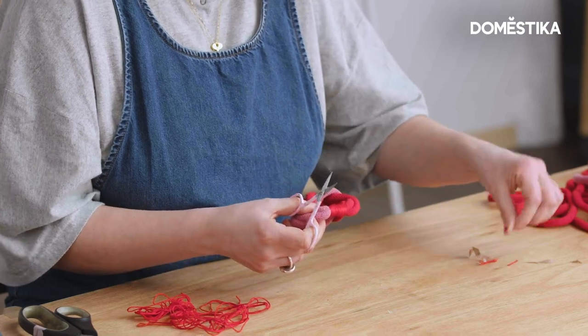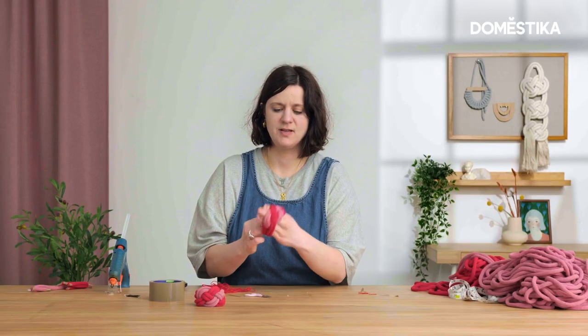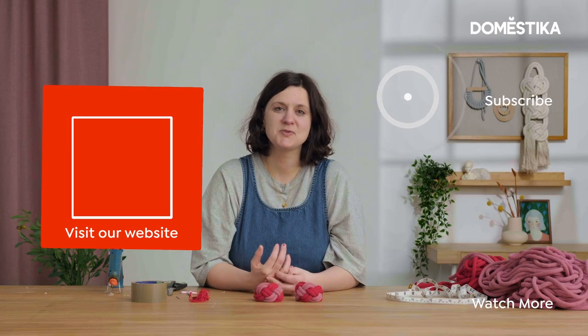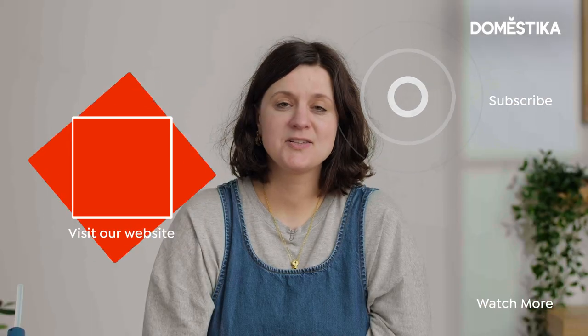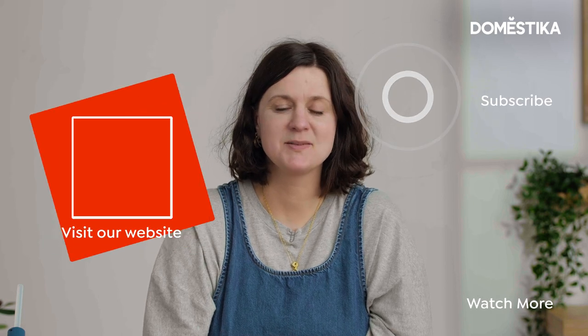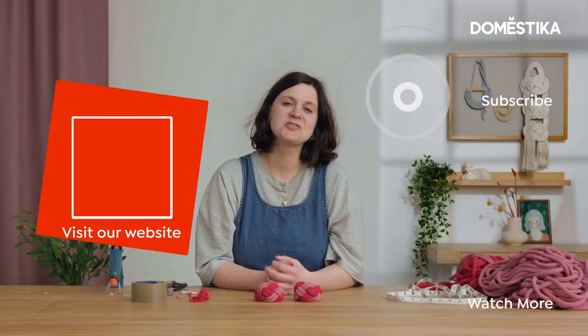Trim off the excess embroidery thread and there you have your Josephine knot bracelet. You can just slide it over your hand — there we go! I hope you enjoyed this video. Please subscribe to this channel, and if you'd like to find out more about me and my process, check out my online course at Domestika — you'll find a link in the description below.